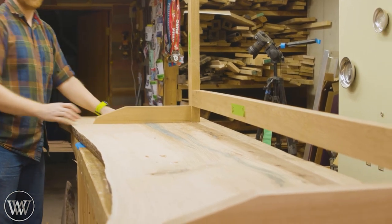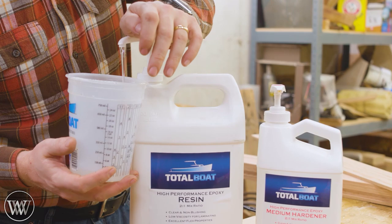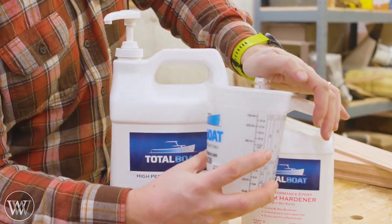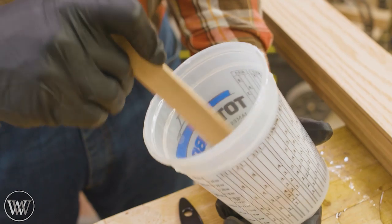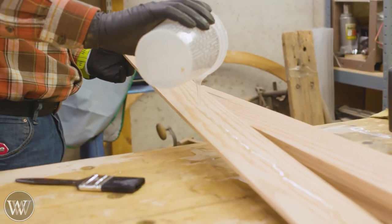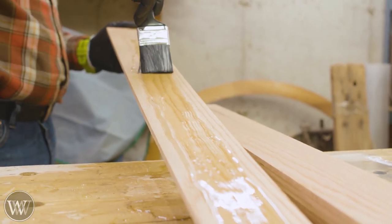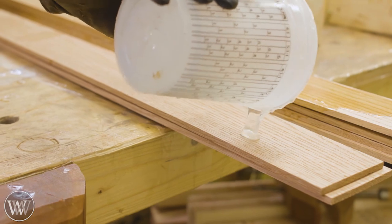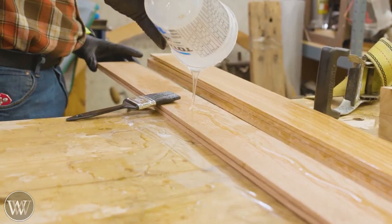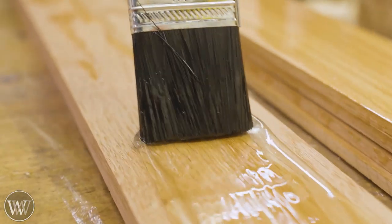There we have our stretcher that connects into the verticals, and then we connect the feet into the verticals. Now we have the basic structure of the base. I want to put in some curved details, so we're actually going to be doing some lamination bending here. I'm going to be using Total Boat's High Performance — this is the stuff I really like for bent lamination because it's a high-performance glue. It will hold this together nicely and help keep it in shape so there's less bend back.